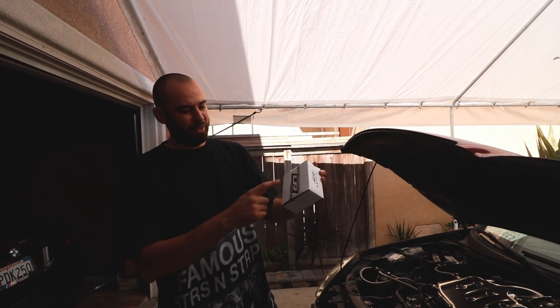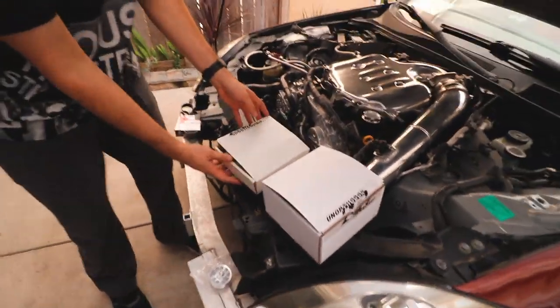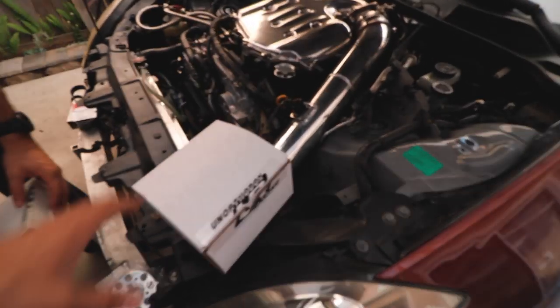Unorthodox Racing - you are replacing your pulleys with their pulleys. We are replacing the stock pulleys. We have a tiny little one in here that lines up to the alternator, and this one I think goes to the water pump - it's got four holes right here. And then there's the big crank one.